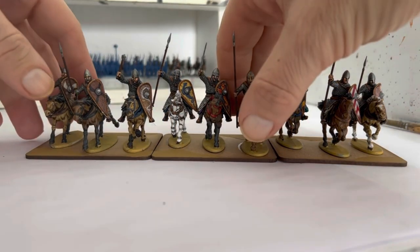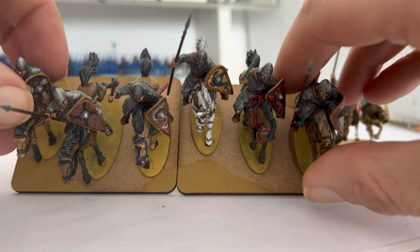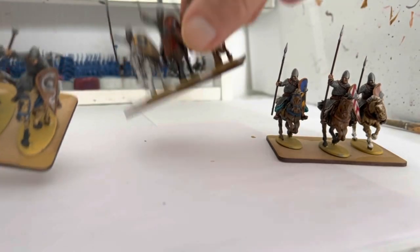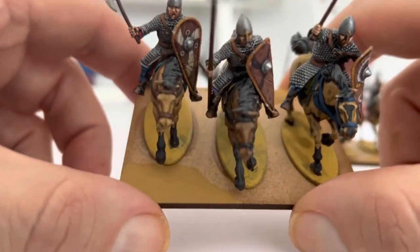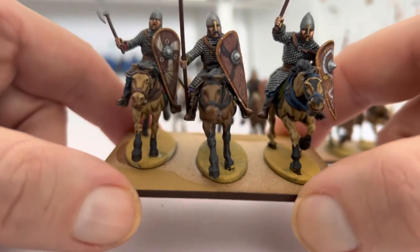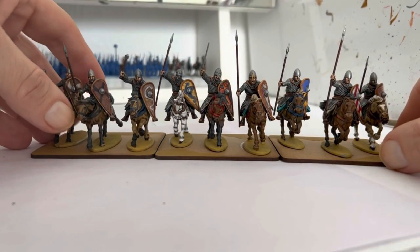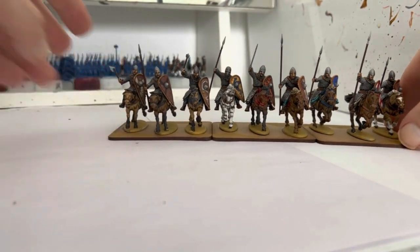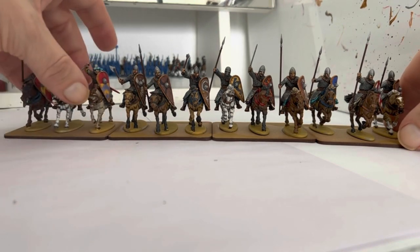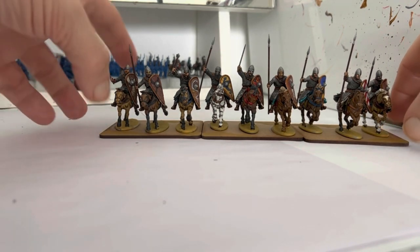I've done that on all the bases — you can see where they marry up. I had to put three coats of paint on in the end because it soaked into the MDF. I could have primed the whole base with PVA and that would have stopped that, but I was worried about it warping. These bases are 75mm wide by 60mm deep, done in units of nine, though you could add a base and have units of twelve.